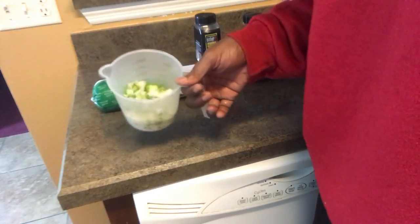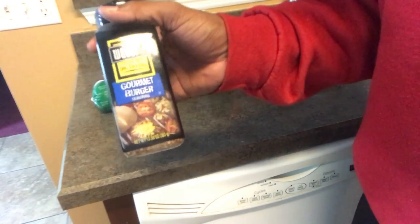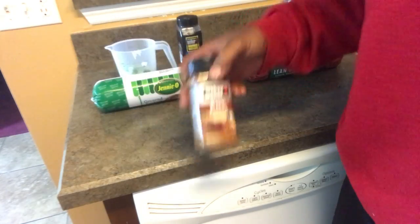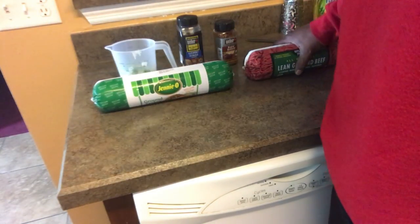We got onions and bell peppers, and we're gonna throw some simple Weber's Gourmet Burger Sauce on there, some All Season, and I'm gonna get creative and put some Blazing Burger seasoning on there too.